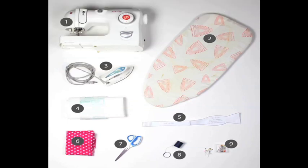All you need is a sewing machine, an iron and ironing board, interfacing, your choice of fabric, a downloadable bow tie pattern which you can find in the link below, scissors, thread, and pins.